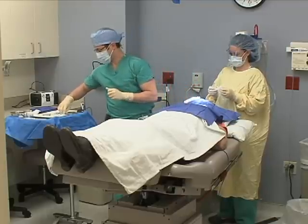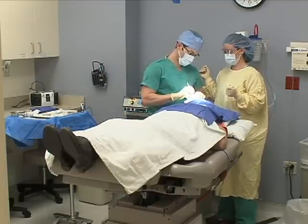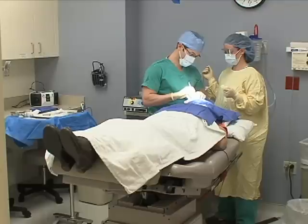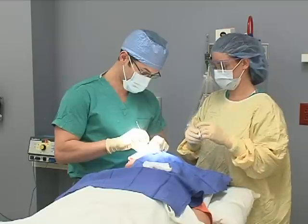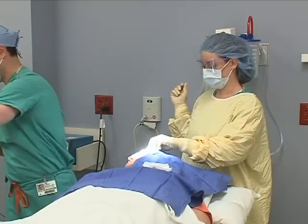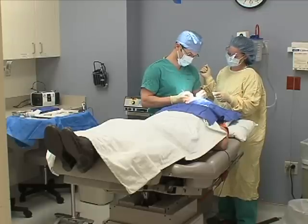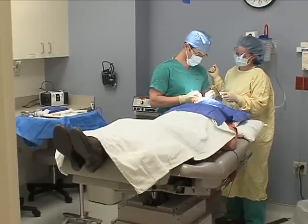Mohs surgery carries the same risks as any skin surgery. Any time we cut the skin, there's going to be a little bit of bleeding. There's a low risk of infection, generally one to two percent. There's also going to be a scar. Most patients do not realize that during the procedure, the scar is going to be much larger than the spot they came in with.